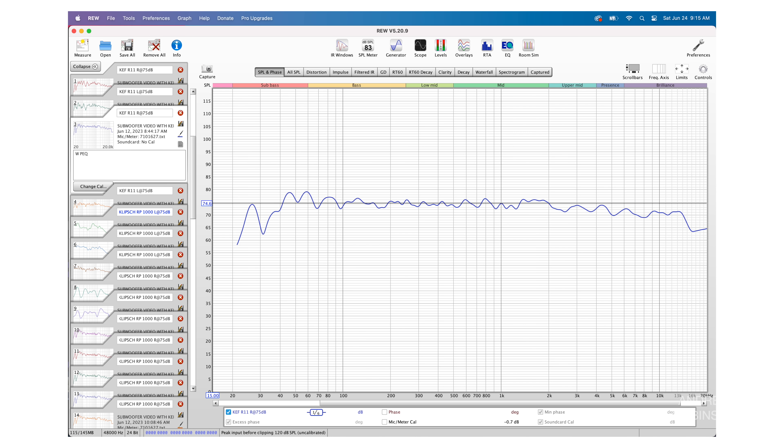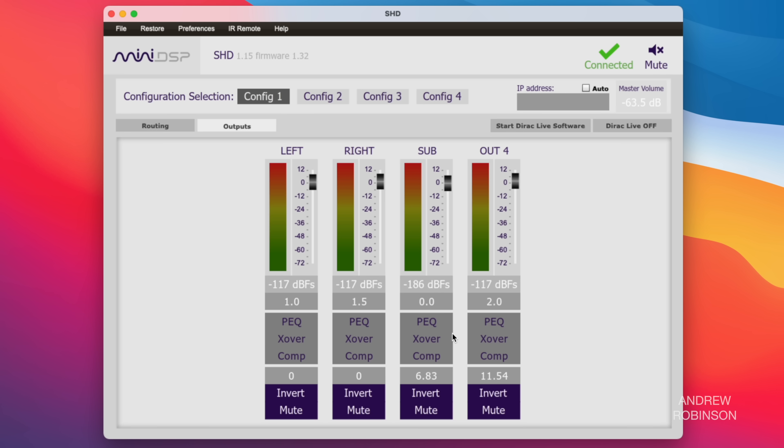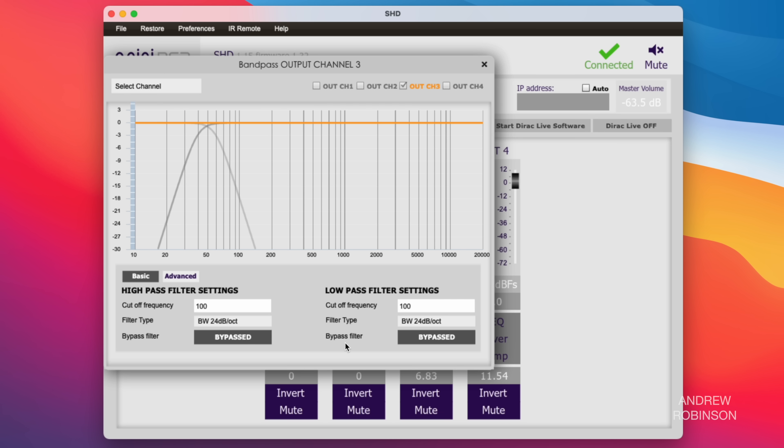One of the last steps is setting the crossover point inside the miniDSP software so that the subwoofer blends more seamlessly with your main speakers. Looking at the corrected response of our main speaker, the KEF R11 Meta, we can see it drops off due to a known room node at around 40 hertz. Identifying where your speakers naturally roll off is necessary to find the best crossover point. In the miniDSP software, click X-over below PEQ. Both high and low pass filters are bypassed by default — change the low pass filter so it is active. This turns the gray sloping line yellow. Because the KEFs have no real bass below 40 hertz, we're setting the low pass cutoff frequency to 60 hertz. Why 60 and not 40? Because I want some overlap — no chance of a gap between the speaker and the sub. Every speaker, every subwoofer, and every room will react differently.